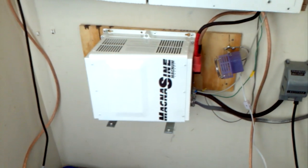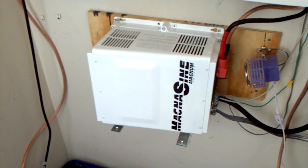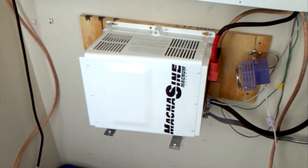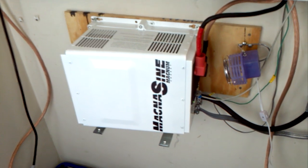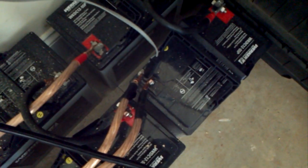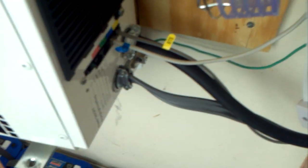When you get the inverter, depending on where you buy it — I bought mine from Wholesale Solar and they had a special where it came with the remote — the unit itself comes with a battery temperature sensor. That sensor plugs onto the negative side of your battery and connects into one of the slots on the back of the inverter.